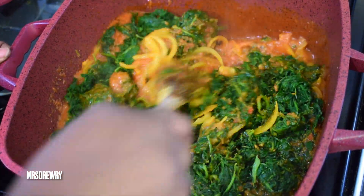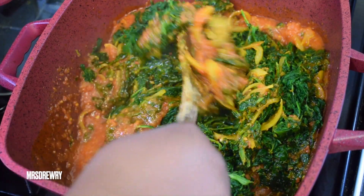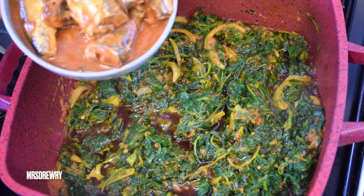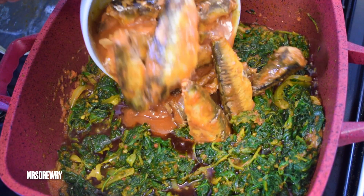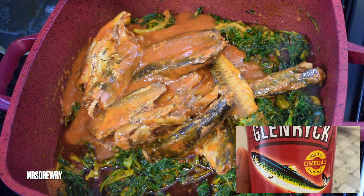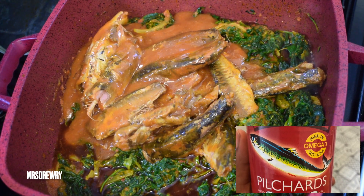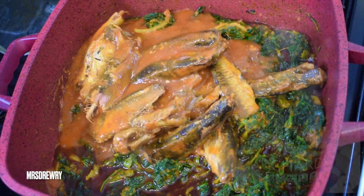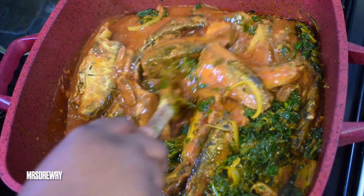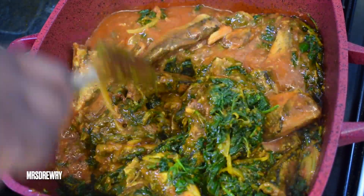I'm going to give it a stir and then add in my pilchard and tomato sauce — I've got two tins and you can see them in the right corner. If you want to use something else like mackerel and tomato sauce or even fried fish, please go ahead, but this is how I'm doing it for this stew.